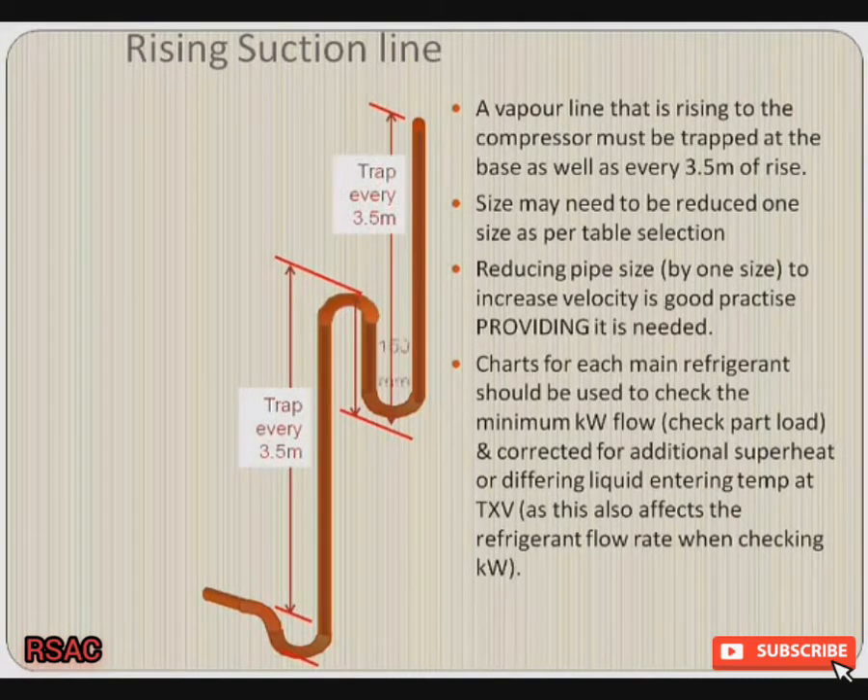Charts for each main refrigerant should be checked so that your minimum kilowatt flow on your part load is correct. Make sure you correct for additional superheat or a differing liquid entering temperature at the TXV, because both of those affect your refrigerant flow rate when checking your kilowatts.